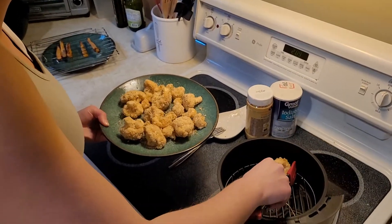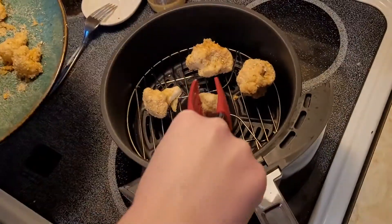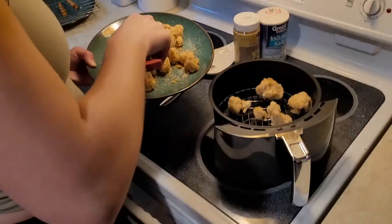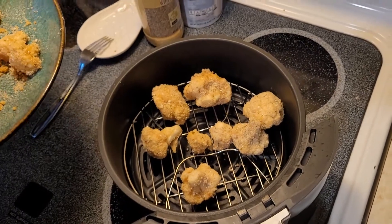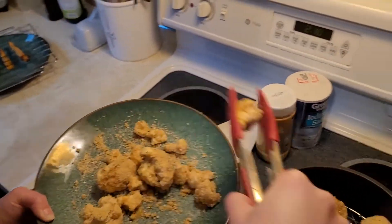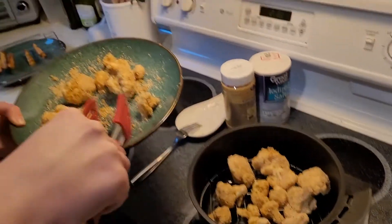We're going to load up the cauliflower into the basket that goes into the air fryer. I got some big ones and some small ones, so I want to put a variety in here because I'm curious whether the small ones will cook better. We're new to the air fryer world — this was a Christmas gift, so it's not like we've been cooking with this thing for a while. This is a great way to test things out. I'm going to put it in there for about 12 minutes, flip it halfway through, and then we'll taste them when they come out.